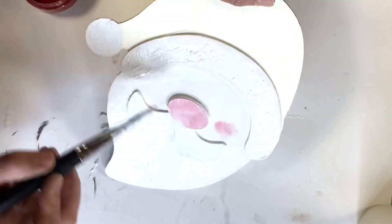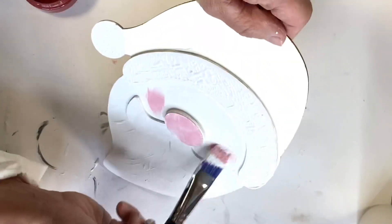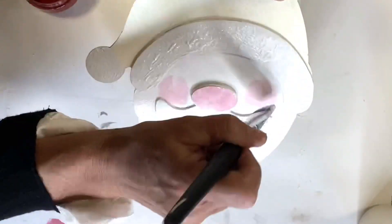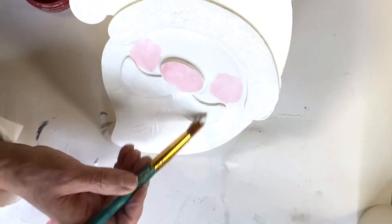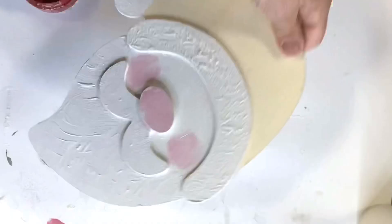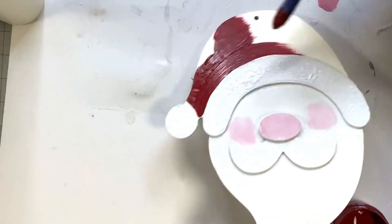The white is still wet, so I'm going in with just a very little bit of Republic Red on the nose and adding some rosy cheeks, then going back in with some Snow Owl to blend it in. This looks a little animated but that's okay — it's kind of the look we want. Santa is an animated creature. Then I'm going to go in with some Republic Red and finish off his hat.